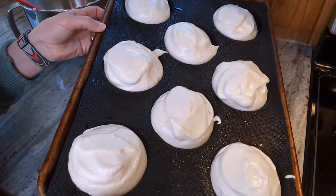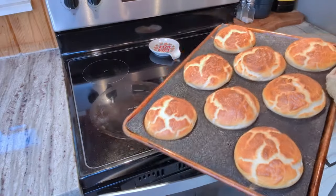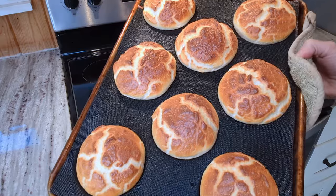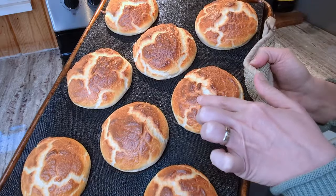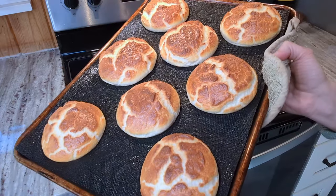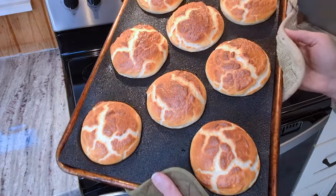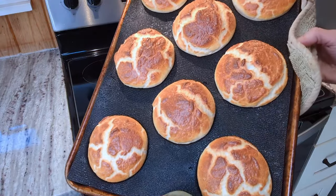My oven is preheated. I'm going to throw these in for 25 minutes. Look at how good these look! They got nicely browned on top, got a little bit of crisp to them, and they're super soft inside. I'm going to let these cool for about 10 minutes, then take them off the pan and let them cool all the way.